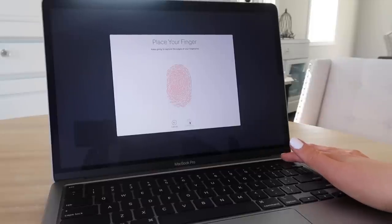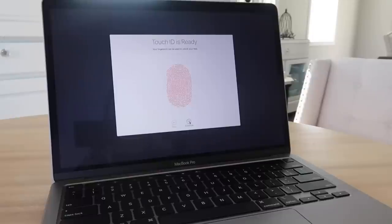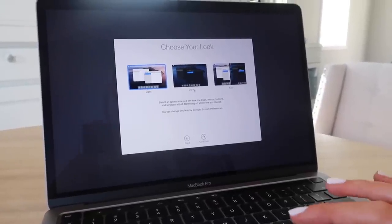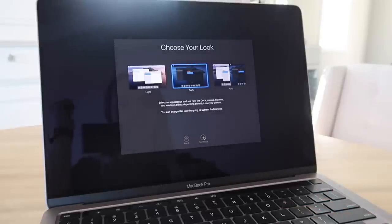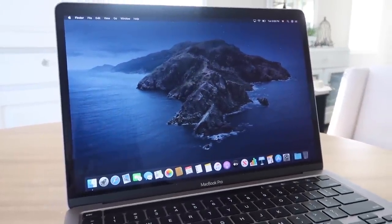I've been missing out on these fun features, that is for sure — been living in the darkness for years. It's asking me to choose my look; I'm definitely going to go with dark mode because that looks very sleek. Now it's asking if I want true tone display, where the Mac automatically adapts to the ambient light.